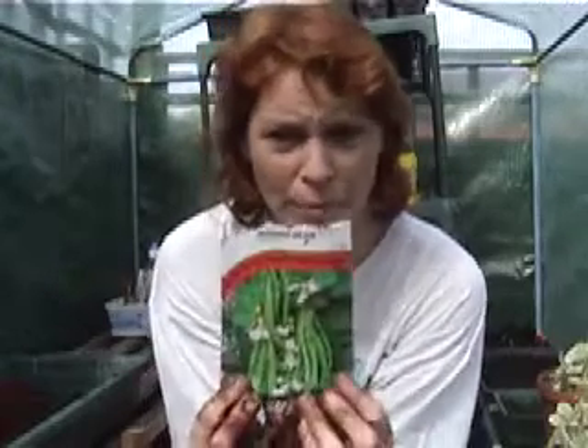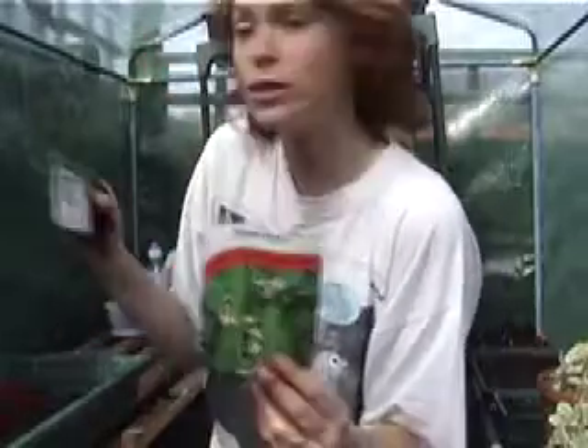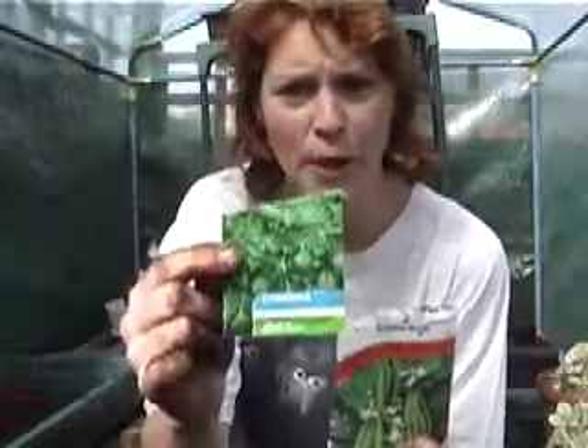Welcome back. Today we're going to plant some runner beans - these are called White Lady - and we're also going to plant some more herbs: some coriander.